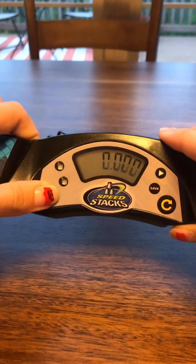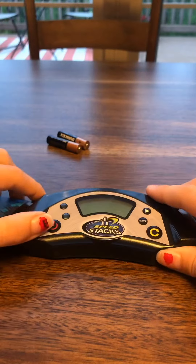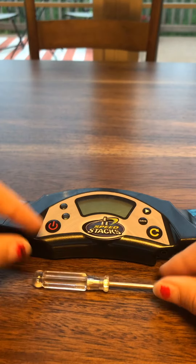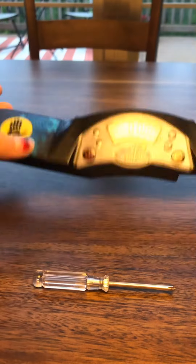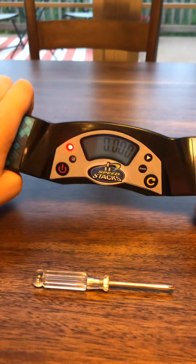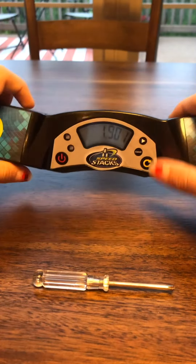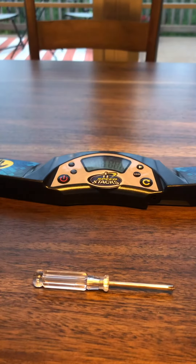There we go, and now your stack mat timer works. I hope this tutorial on how to fix your stack mat timer and replace the batteries was helpful. If you like my content, please smash that subscribe button and turn on post notifications if you want to see more content like this. Have a great day, Cubesters. Bye!